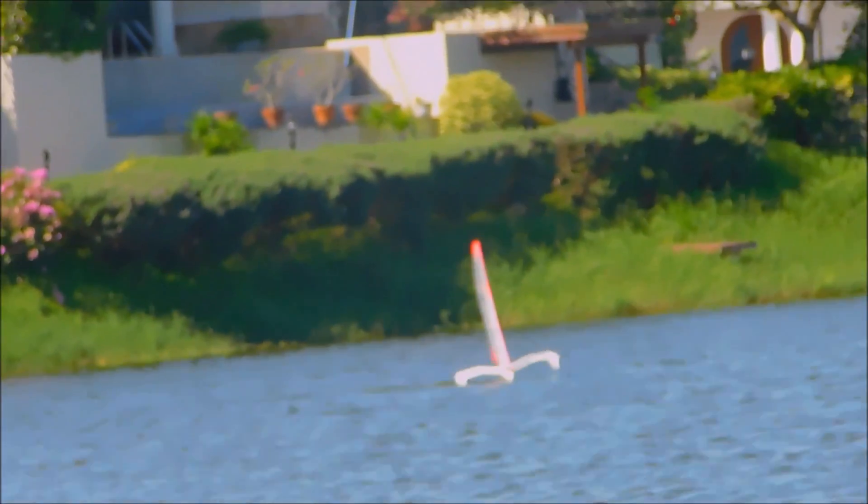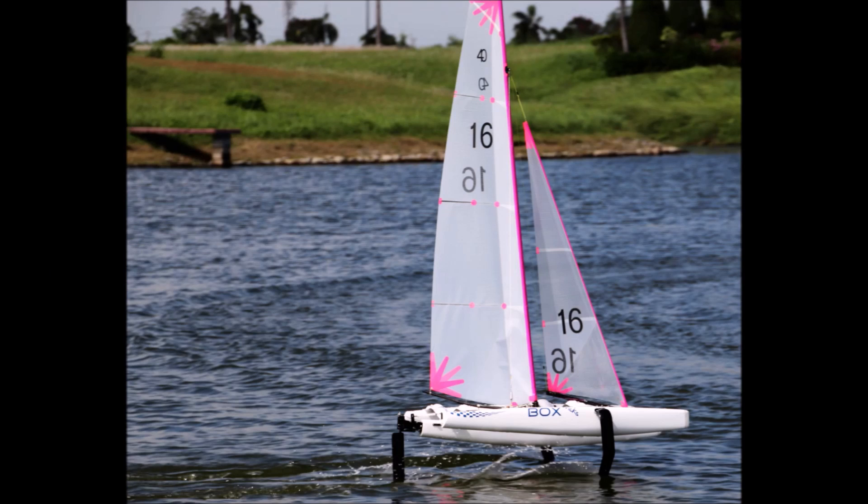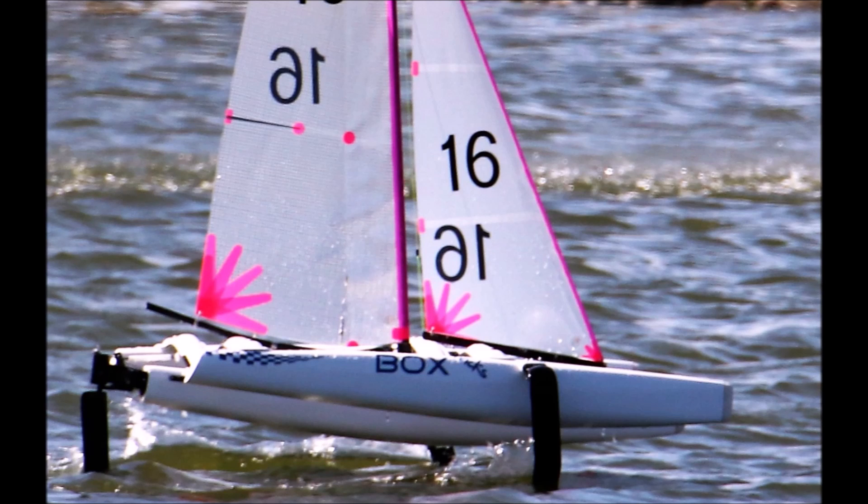So there you have it — great fun at the lake again. Very pleasing to see the boat foiling so well from the word go, and no capsizes or breakages today. Tempting fate to say this, but what could be better than that?